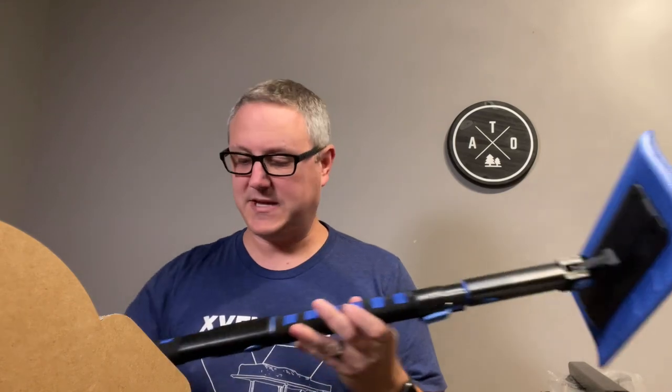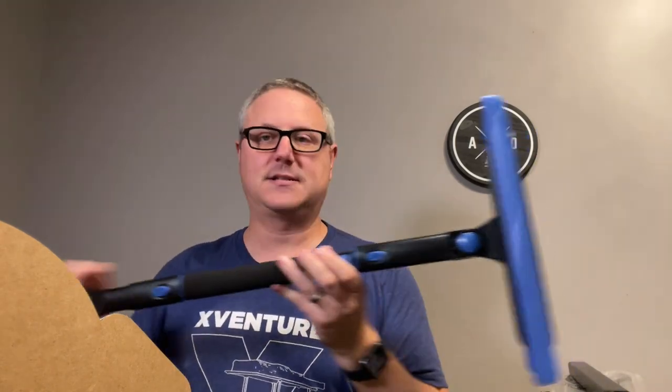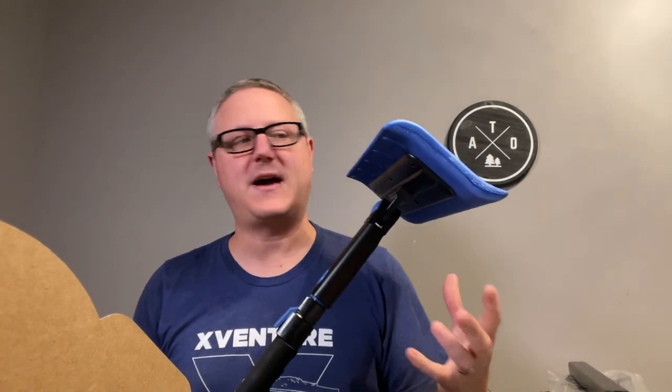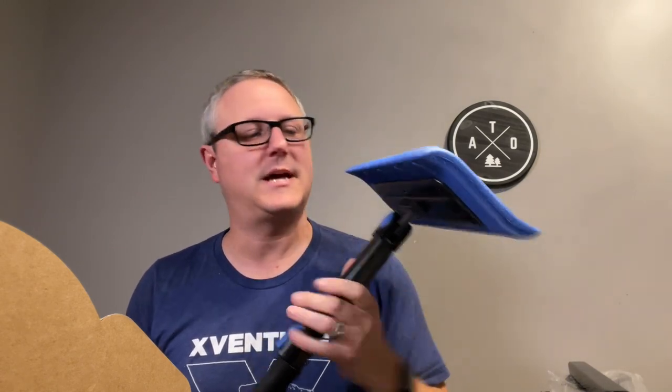Those are the features of this thing — fully breaks down, it's got an extension built into it, it's got the snow broom, it's got the scraper. So you've got everything you need to be ready for winter. I hope that gives you some good info on this thing. If you have any questions about it, I'm pretty familiar with snow brooms because I love them and I use them all the time.